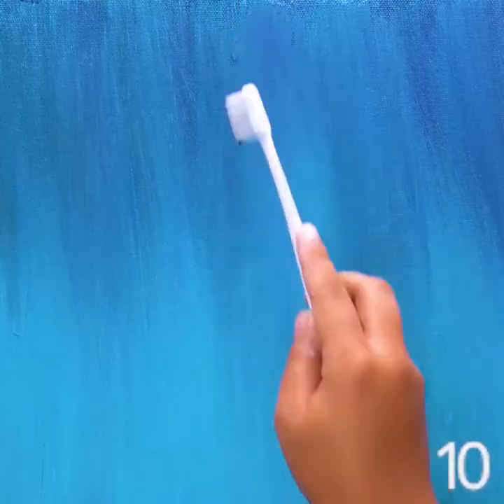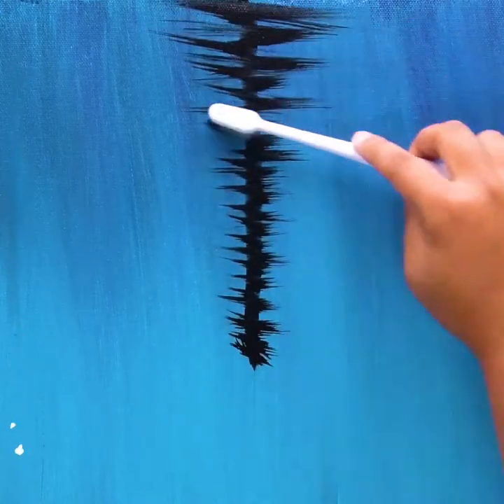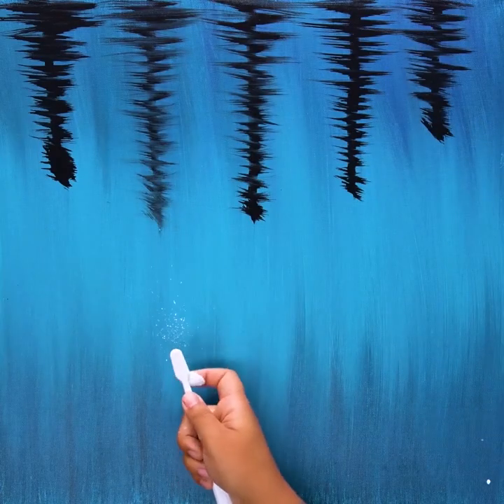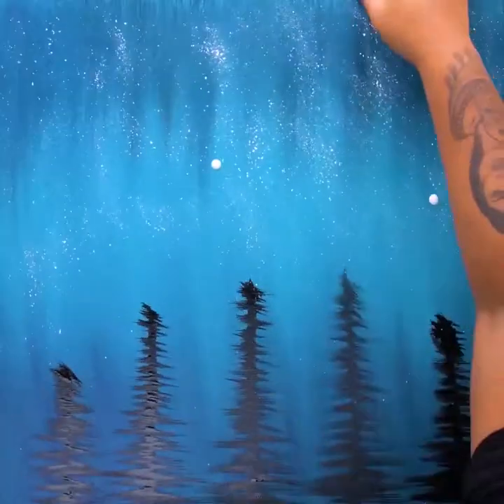We're using a toothbrush this time. Drawing the trees — see what it does? Starry forest.